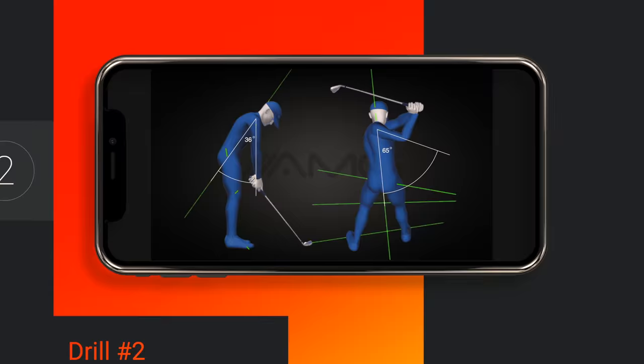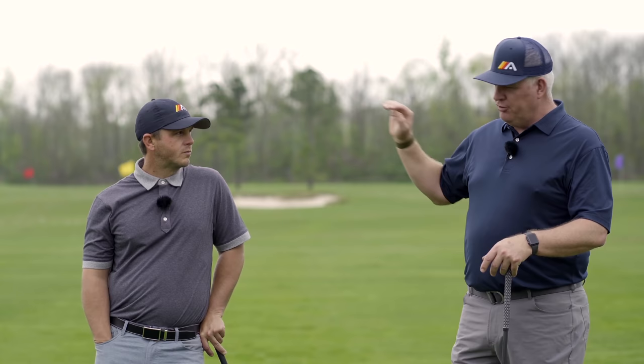On our second drill, we can always tell golfers when they come in if they're a big mirror guy and do a lot of mirror work, because we see this most commonly with golfers who spend a lot of time in front of the mirror. Mirror is a great training tool if you use it correctly, but we see this with golfers who are trying to load up on the right side or trying to complete their backswing. We see this one issue pop up nine times out of ten.